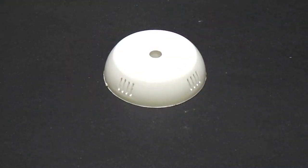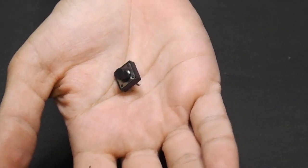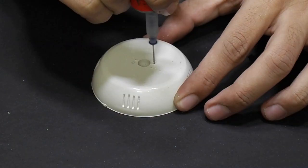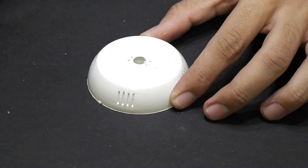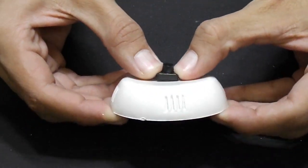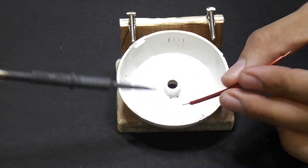We will use this case and a good quality push button. Drill the holes on the case for the push button, then solder two small wires on the push button.